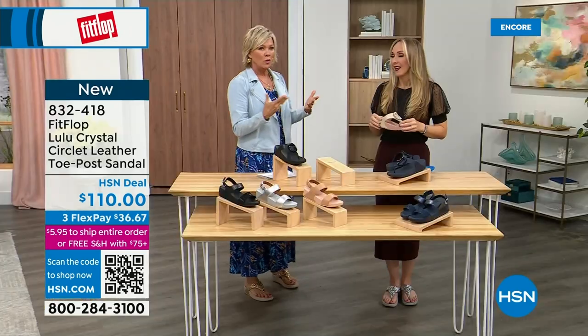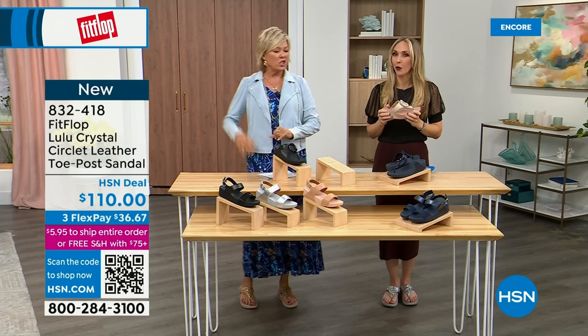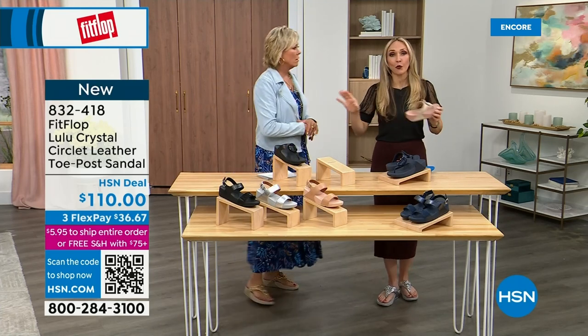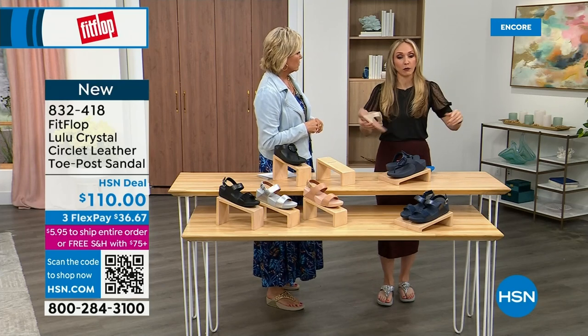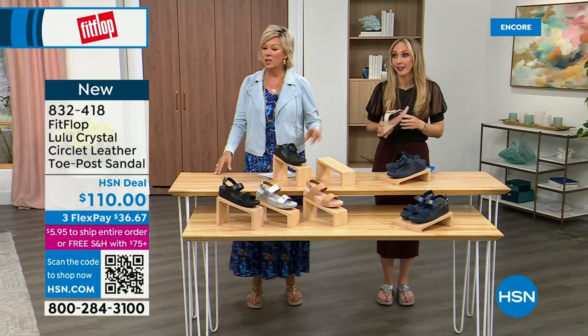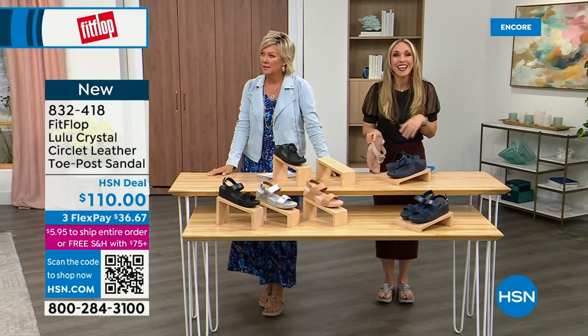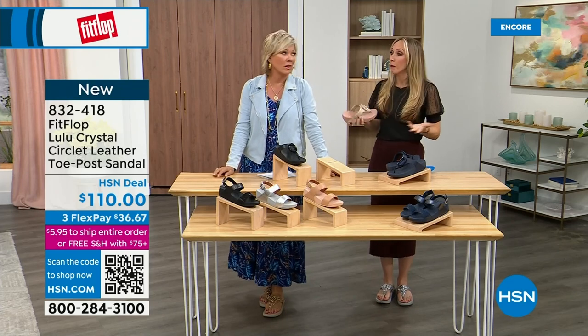Our feet — we take so much for granted. We expect them to just truck us around every day, all day. I just turned 40 in September, and as soon as that clock struck 40, I was like, what is happening? You abuse your feet for so many years. A couple decades later, it doesn't get better. We cram our feet into shoes we shouldn't, and after years of doing that, you're paying the piper.